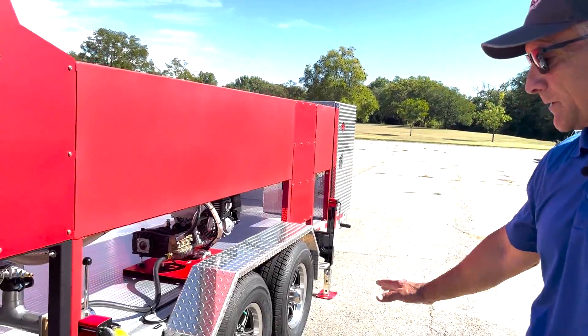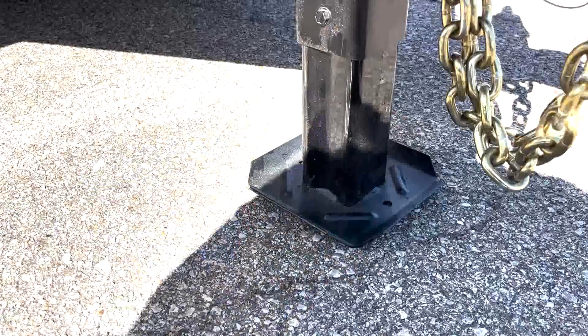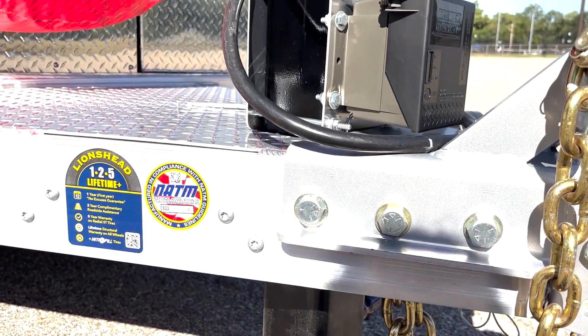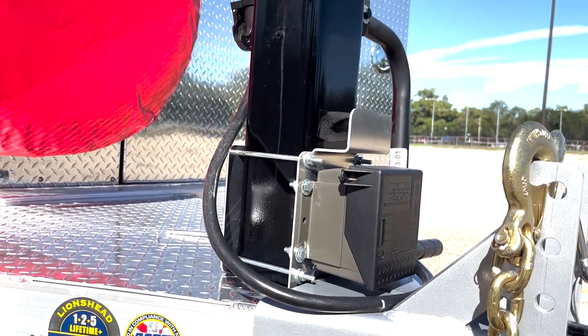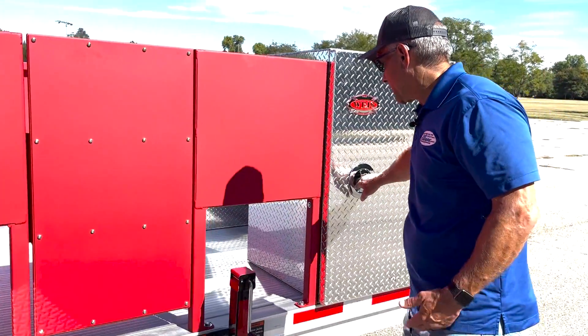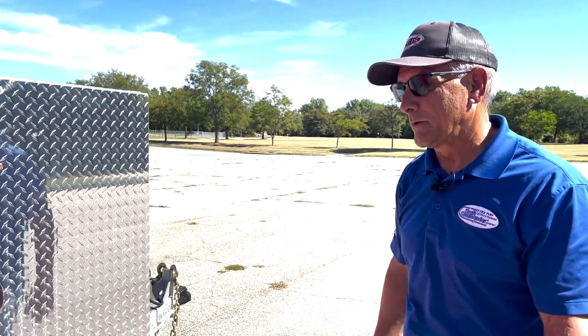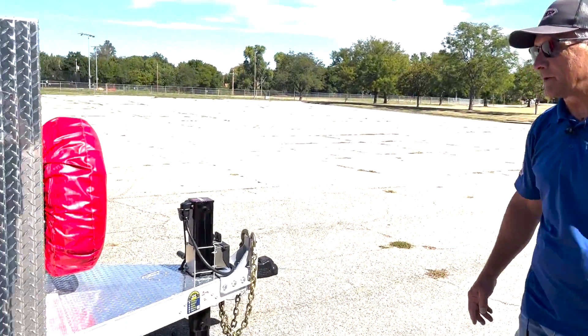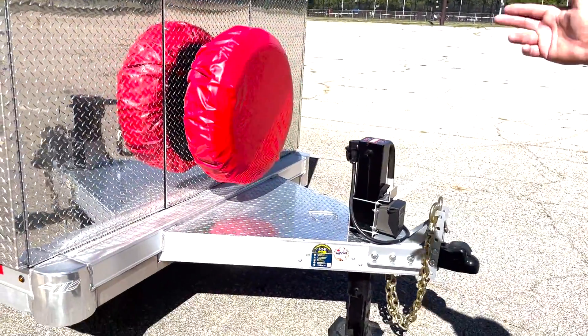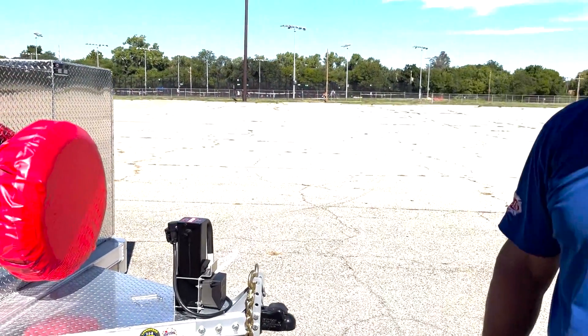We've got four jacks on this. Once you set it up, you can drop each one of the jacks to stabilize the trailer, including the front trailer jack. We've got two compartments, one on each side. We've got the spare tire up front, and then another compartment on the other side that will allow you to store additional equipment, additional hose, additional tools, or the personal gear of the firefighters doing the hose test.